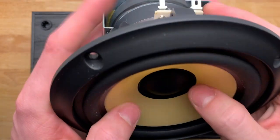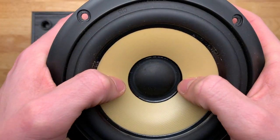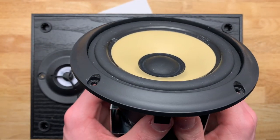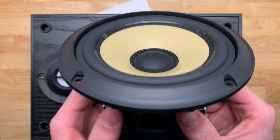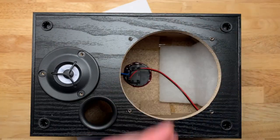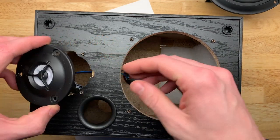The suspension on these drivers is very soft - very, very soft. So they would not do well in open baffle and will probably suffer from high excursion, so don't play super low stuff with these at high volumes. Next we have the tweeter.